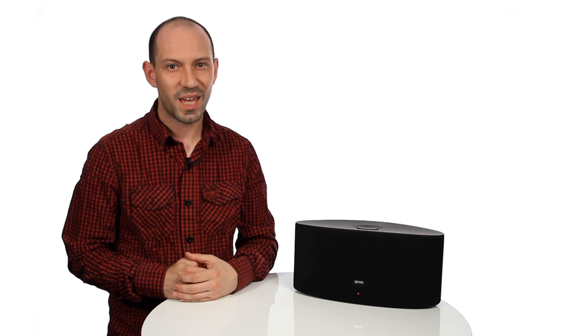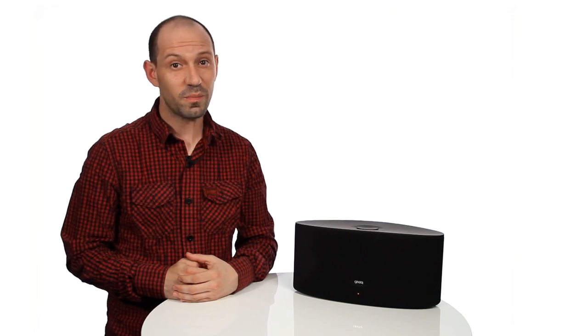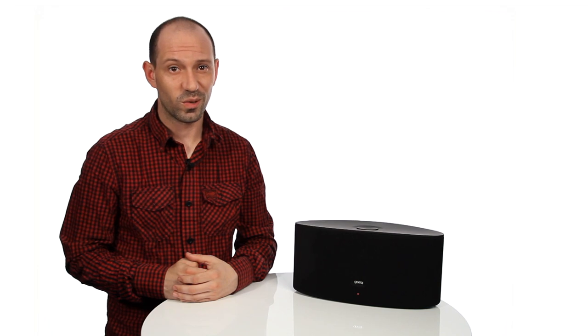In the box you should have your Airzone Series 3, a power supply unit, and the instruction manual.